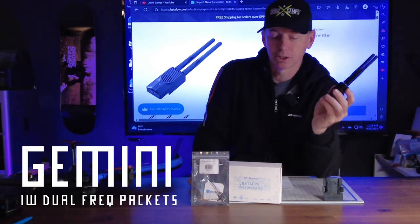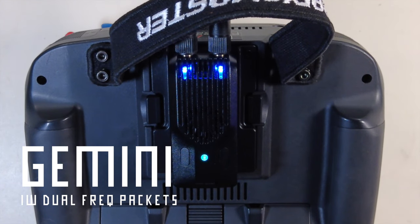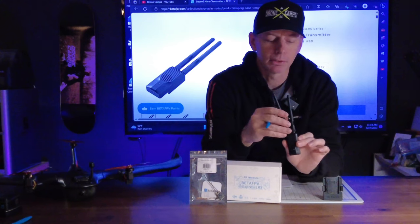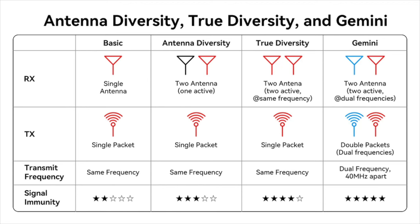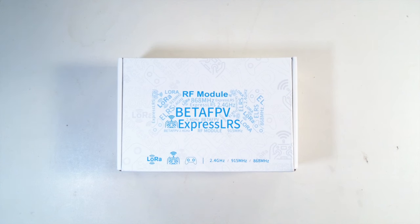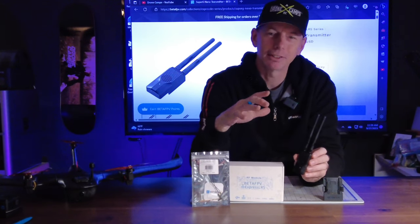It also supports Gemini technology which, when you pair it up with your Super Nano D receivers, you have diversity on there. The Gemini technology supports two frequencies at once, giving us true diversity on a transmitter — not really heard of before. Most other transmitters support one antenna and are singular transmission modules only. This one supports two antennas at the same time on two different frequencies, allowing up to one watt per frequency. That makes your connection to your quad, plane, or wing that much better — twice as good as a single antenna. We're going to open up this box together, check out the Super G Transmitter, and look at the accessories and compatible receivers.